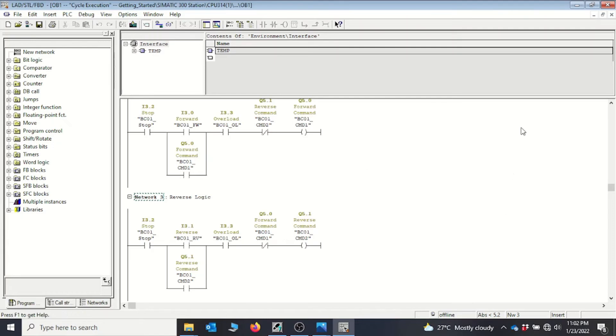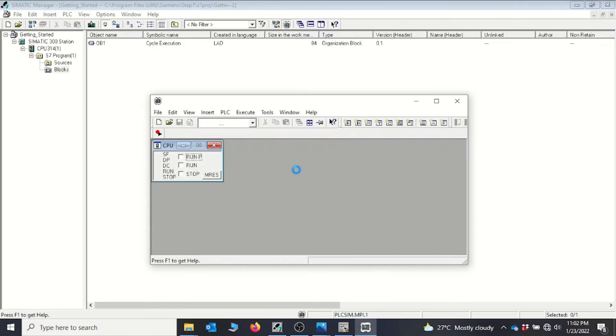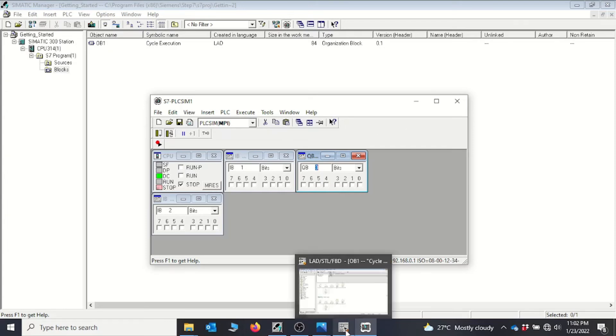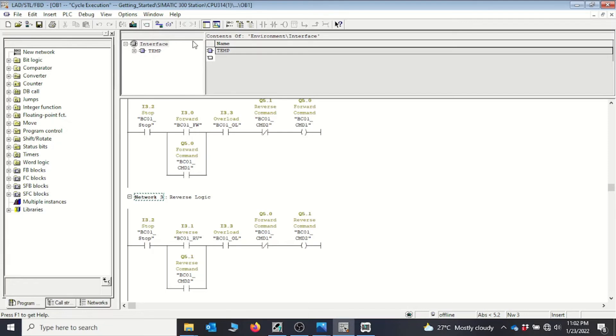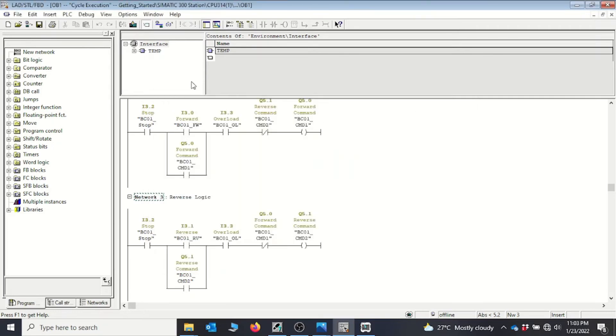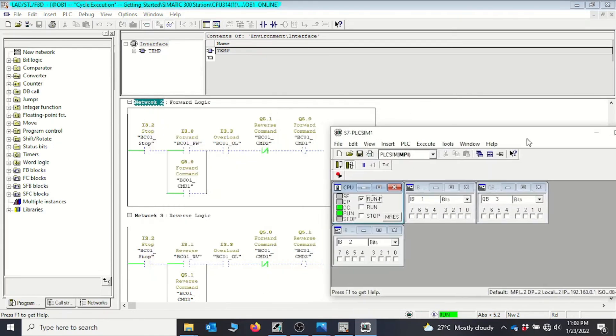With the logic done, we click Save and then turn on the PLC simulator (PLCSIM). After several windows open we close unnecessary ones. We go back to the program, click Download to transfer the code, then turn on the simulator and go online to monitor the program. We can now see both the forward and reverse networks in monitor mode.